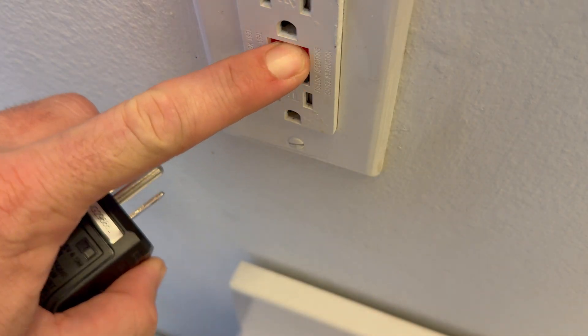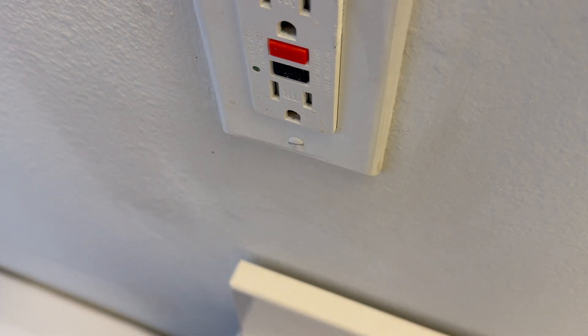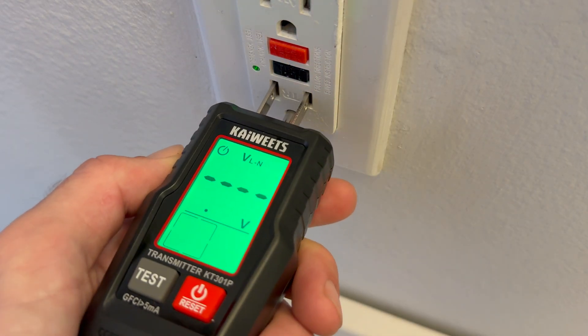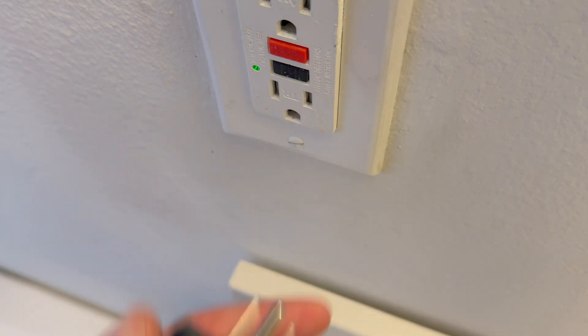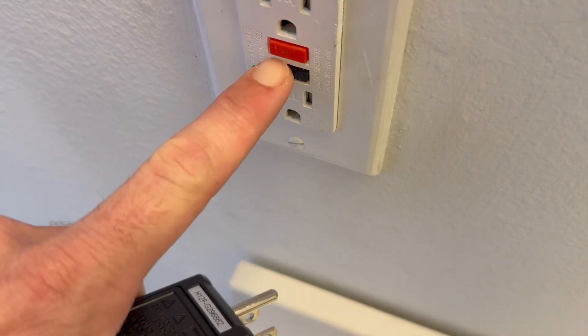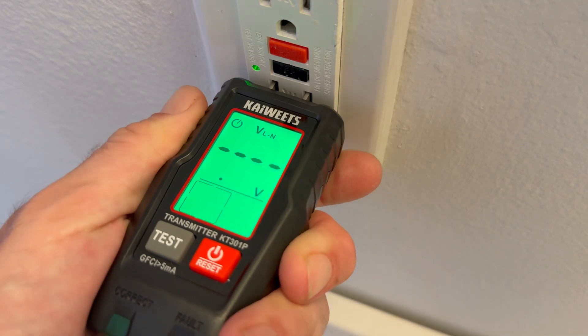This is a GFCI outlet, so pressing the test button should trip it, but the reset button should pop out and stay out. This is actually what it's designed to do — it means there's too much current or some other current feeding this outlet beyond its capacity. So this is a design safety feature that's actually working.